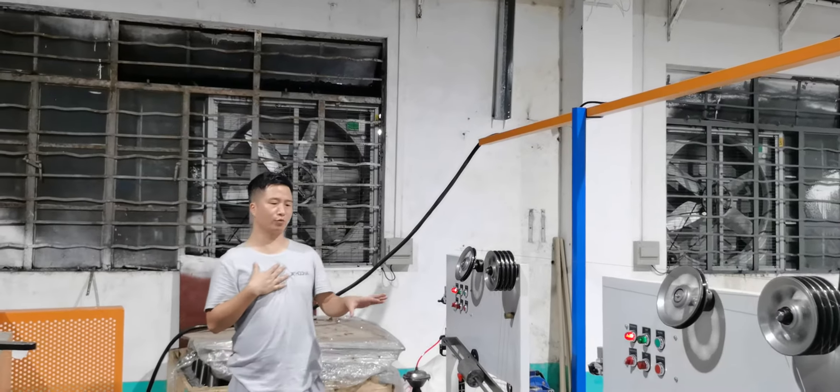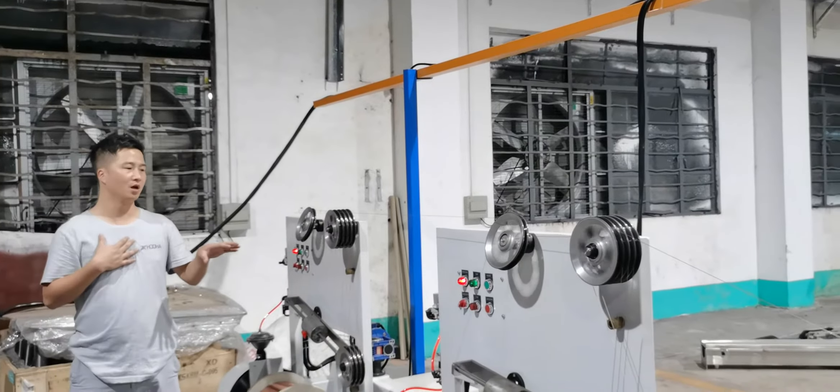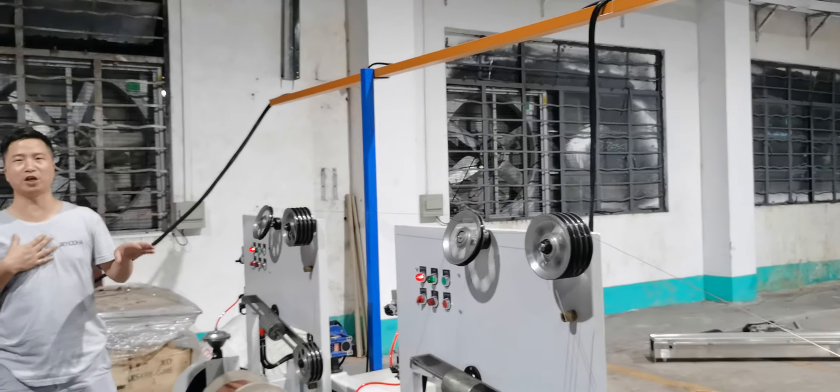Hi, this is Jack. Now we are testing the speed of cables. The speed is around 300 meters per minute.